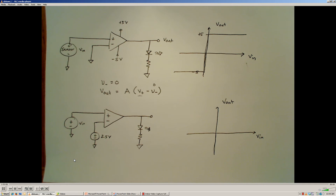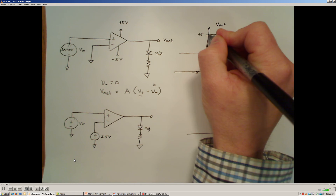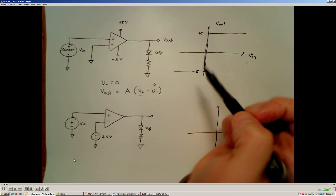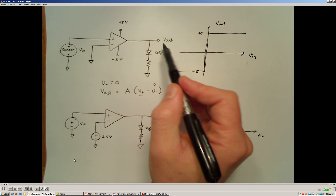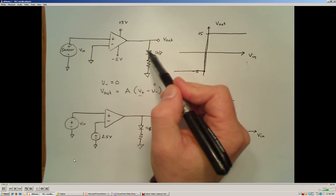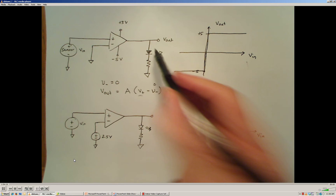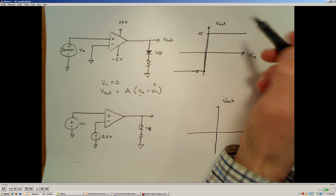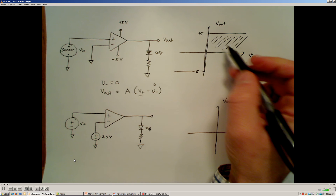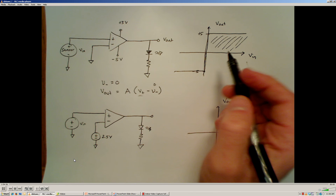Getting an exact value of zero is highly unlikely, so this is essentially a discontinuous function — we'll have either +5 volts or −5 volts at the output. We can use this to perform some type of indication task, such as switching a field effect transistor on or off. In this example, the output passes through an LED to ground, and the LED will turn on when the sensor input voltage is greater than zero volts, and turn off when the sensor output is less than zero volts.